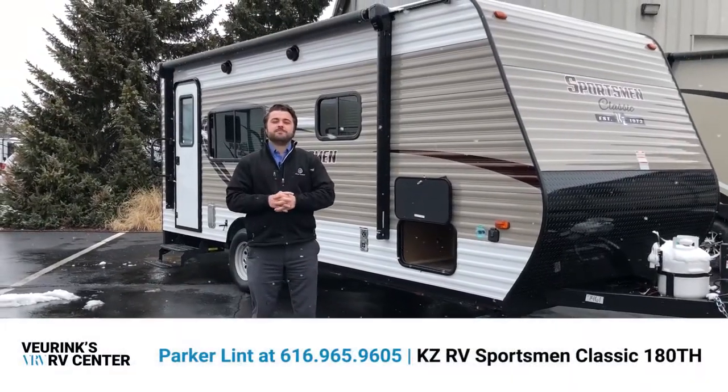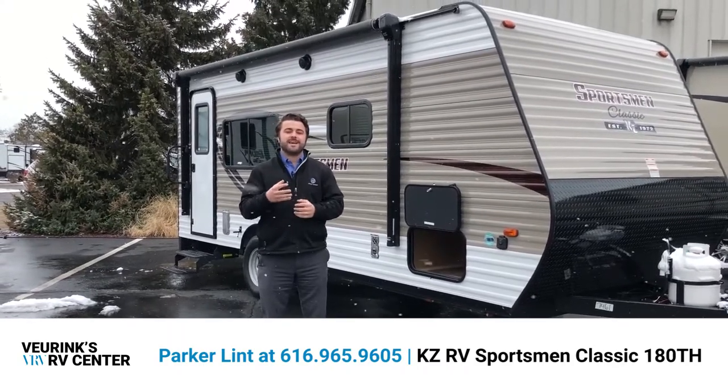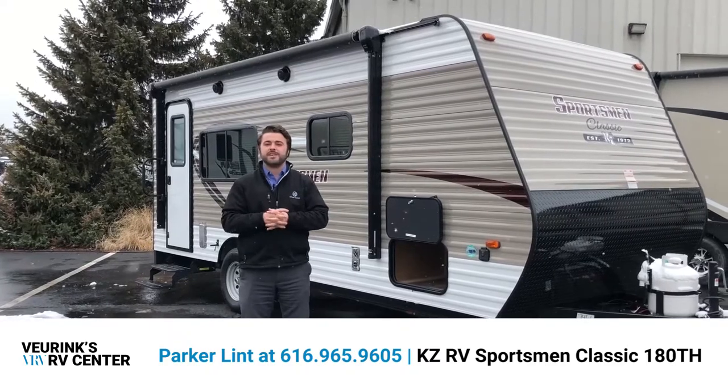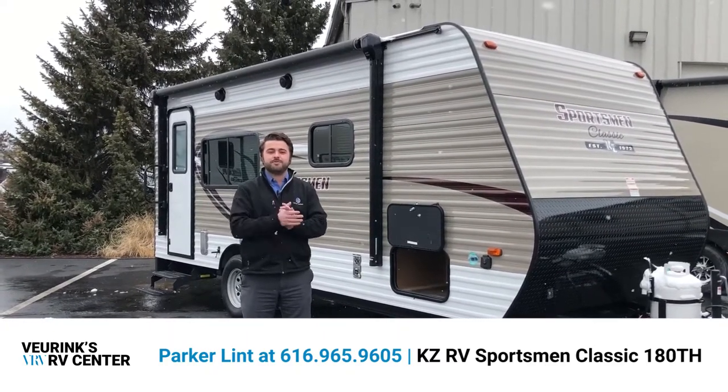Hi guys, welcome to V-Rings RV Center. We've been family owned and operated since 1954. My name is Parker and today I'm going to bring you a walkthrough video of the 180th Sportsman Classic from KZ RV. It's a gorgeous day here — we've got some snow flying behind us but we're going to do a video for you anyways.